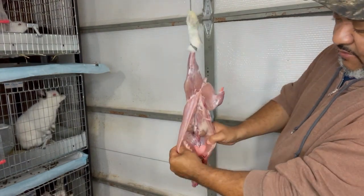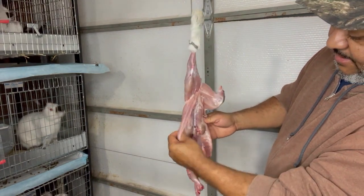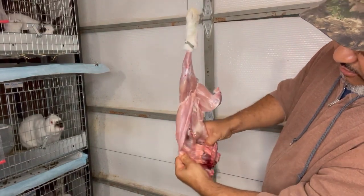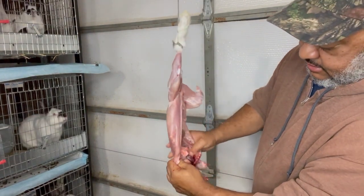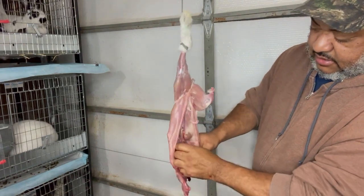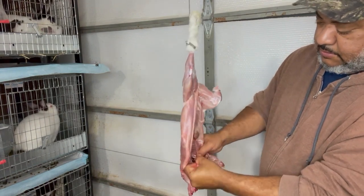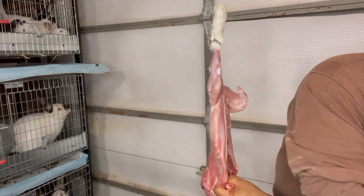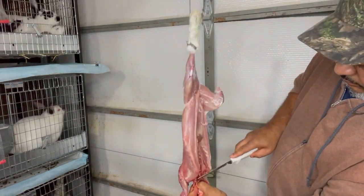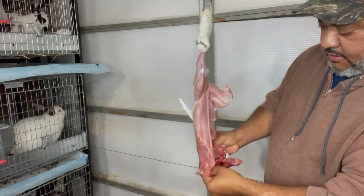These are the kidneys — some people eat those. There are still some lungs and the heart in here. If you've got a dog, you can feed those to your dog. So we're just going to pick all this stuff out and throw it away.